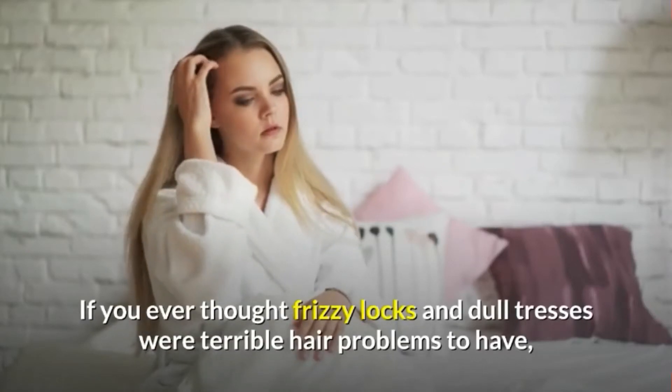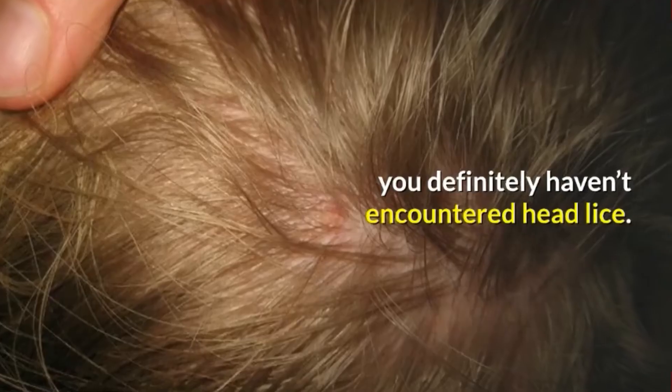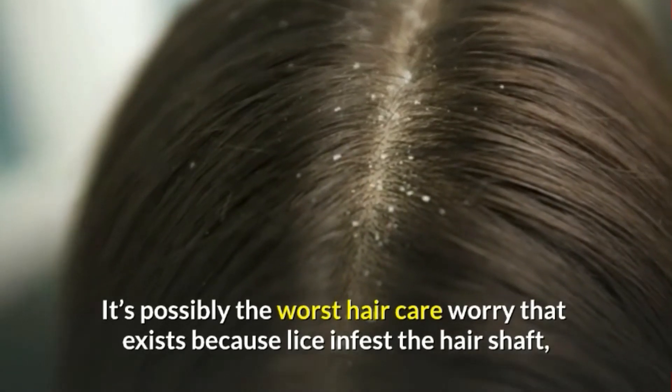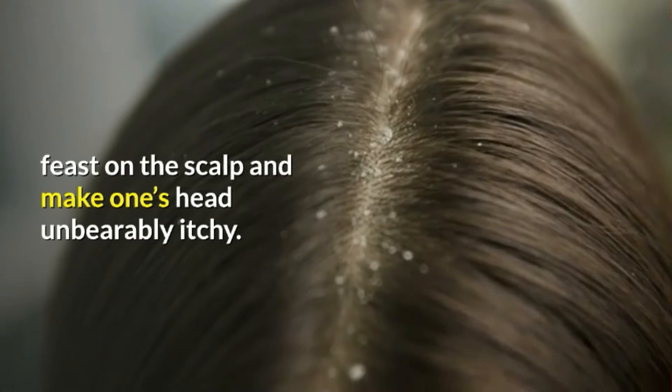If you ever thought frizzy locks and dull dresses were terrible hair problems to have, you definitely haven't encountered head lice. It's possibly the worst hair care worry that exists because lice infest the hair shaft, feast on the scalp and make one's head unbearably itchy.